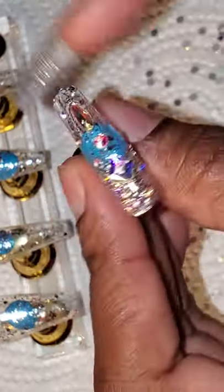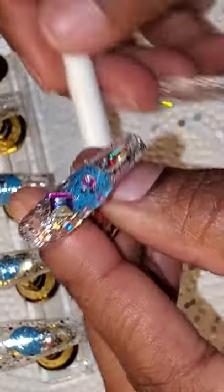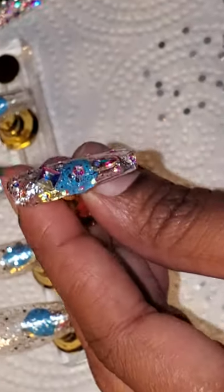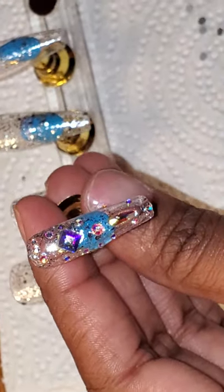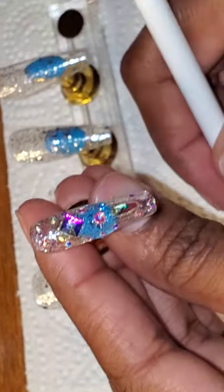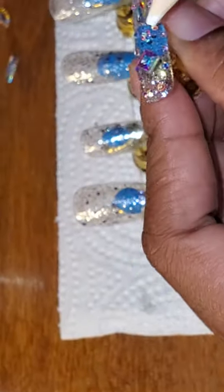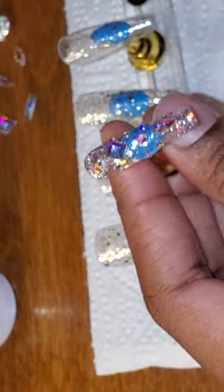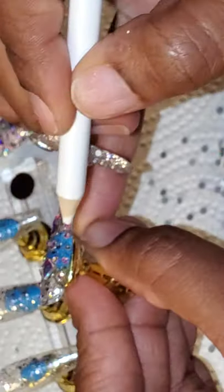I said I was gonna do one nail all the way through so y'all could see the whole process, because everybody always asks who does my nails. The truth is, I do. I used to spend so much money at the nail shop, but in 2020 you can save a lot of money with DIY.